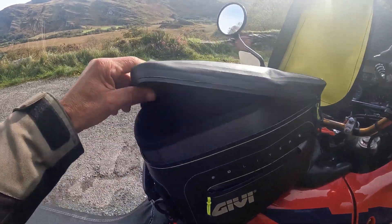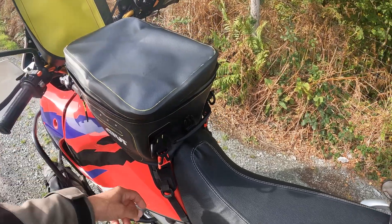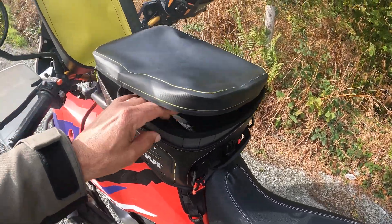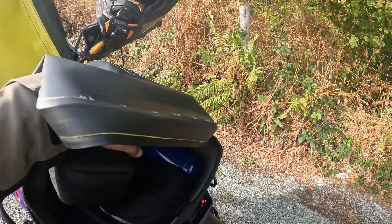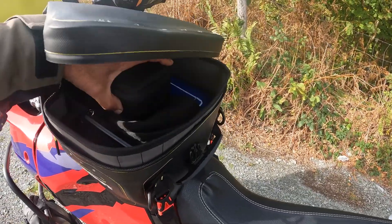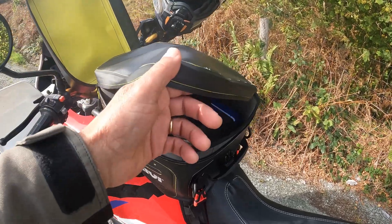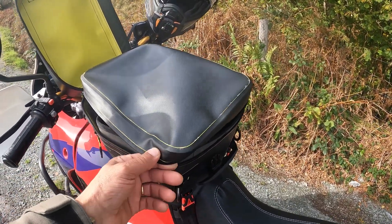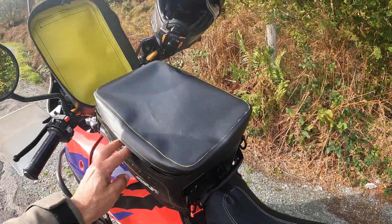I'm not sure if it's because of the shape of the Africa Twin tank, but the bag is smaller than the one I currently have. Maybe if I leave it a little loose I can get more stuff in. The tank is right there so it's limited. The bag I currently have is compressed to 12 litres, so this 20-litre one isn't really giving me more space.